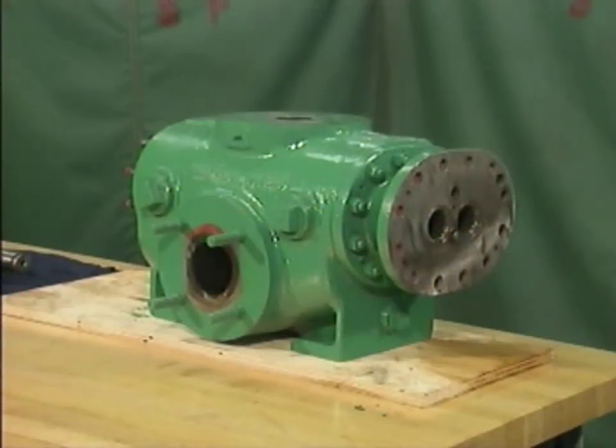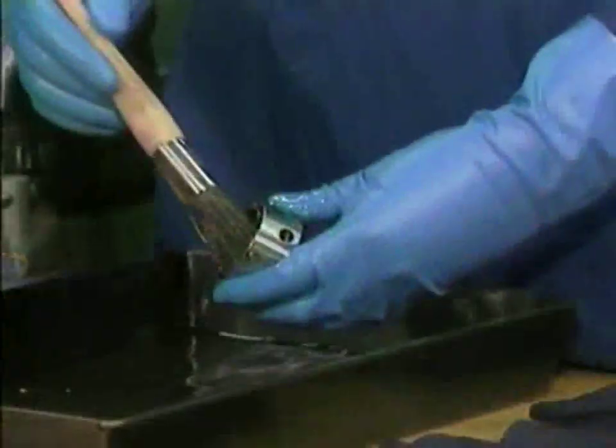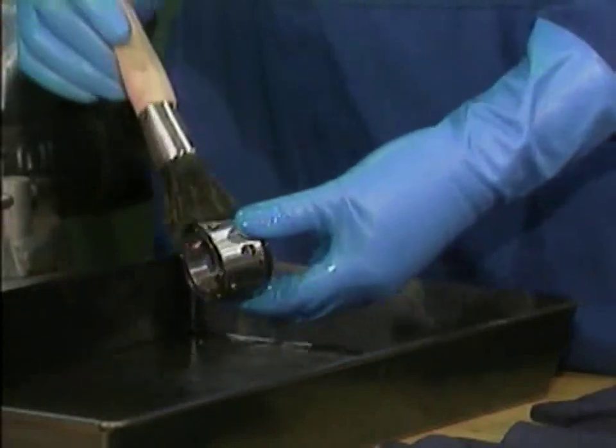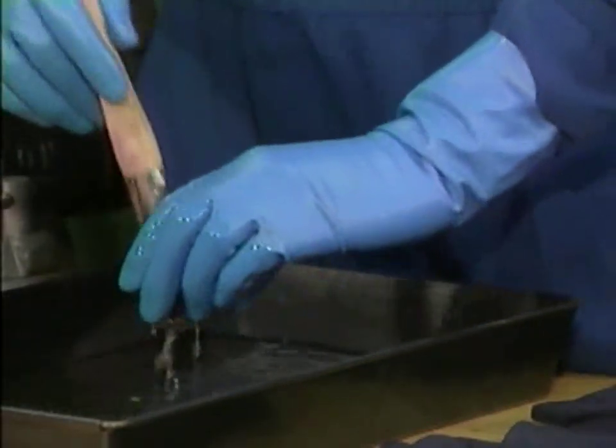The example used in this part is a two screw rotary pump. As we watch a mechanic clean and inspect its components, keep in mind that the pump components you work with may be different. However, the basic principles that we'll cover will still apply.